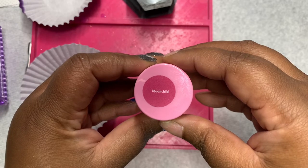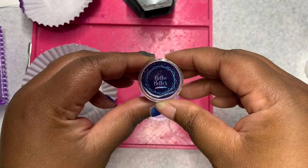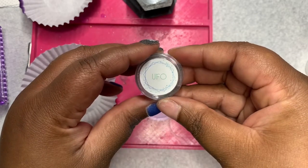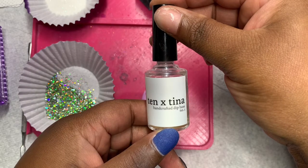I will be using Moonchild from my brand, Brandy Loves Beauty. And I'll be using UFO from Nelly Bell's Nails. And I'll be using the dip base from 10X Tina.